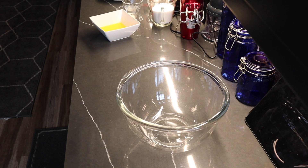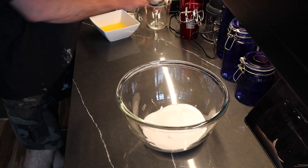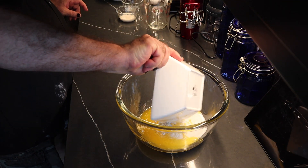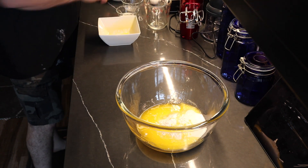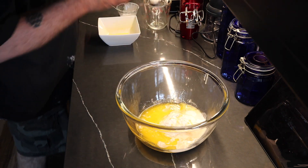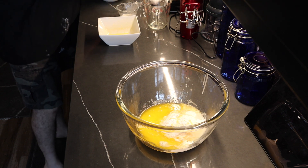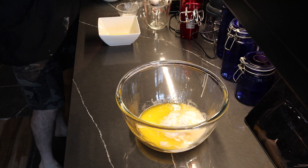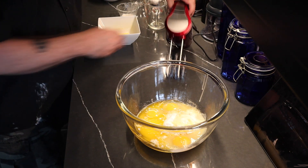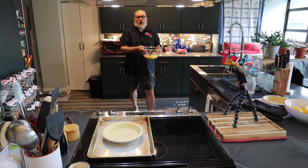You're just not going to believe how fast this comes together. You could actually do this in a blender if you wanted to. I'm going to start with my sugar, then go ahead and get the flour and cornmeal in. Let's go with the butter — look how beautiful that grass-fed butter is. Then we'll add our evaporated milk, our vinegar, and then we're going to crack the eggs in. And we're just going to beat the heck out of it.